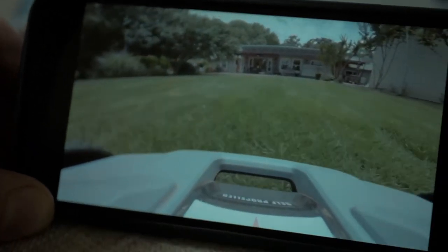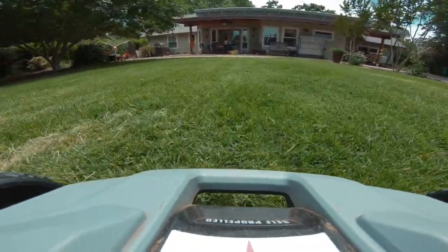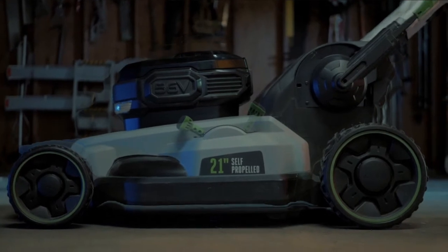A camera onboard the Model LM can be used to monitor progress from anywhere. To ensure a smoother operation, we have integrated an automatic air suspension to cut different densities of grass.